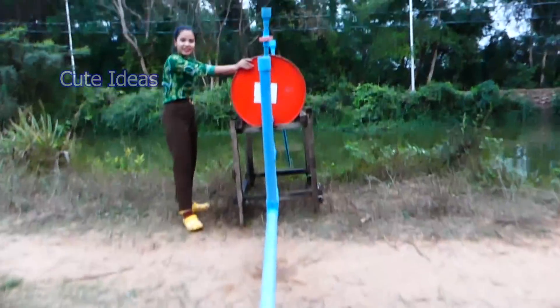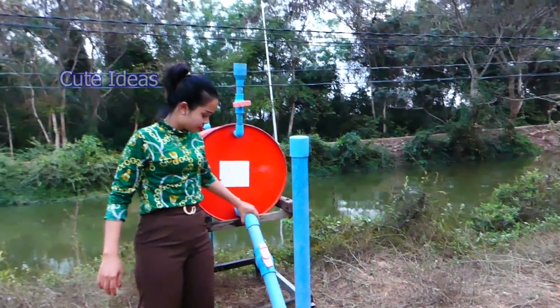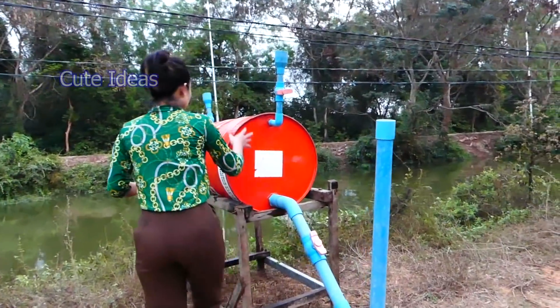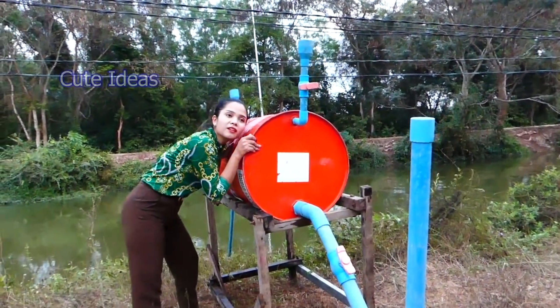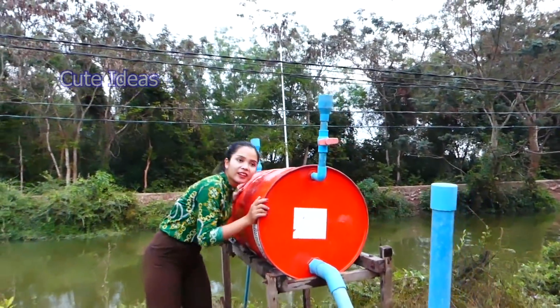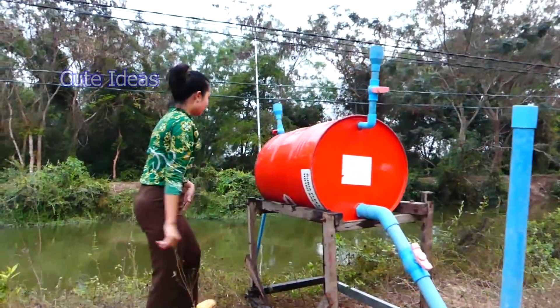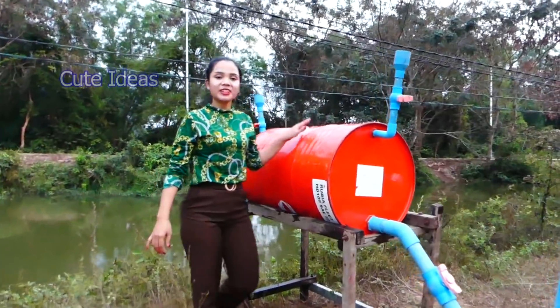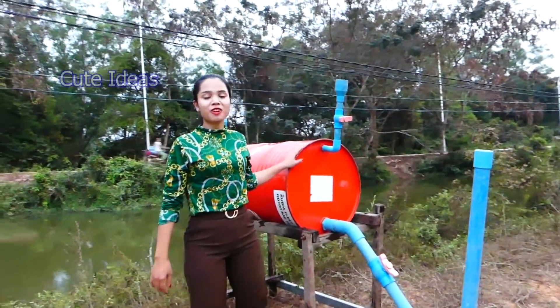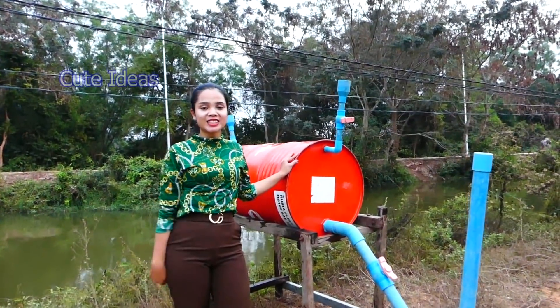It's very nice, it works properly. I can hear the water sucking from the river into the trunk. The water is very strong. I finished my work today. Thank you for watching my video. Don't forget to subscribe to my channel and see you in the next video.